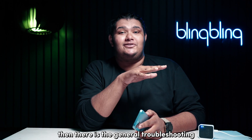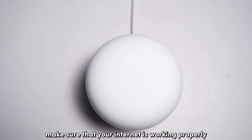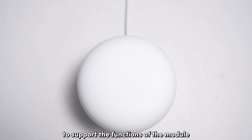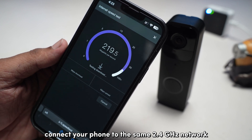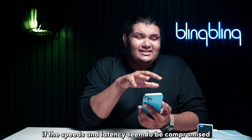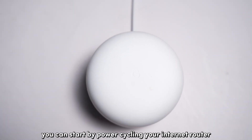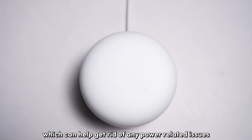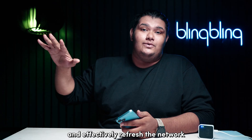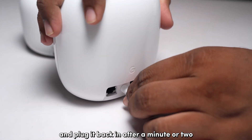There is also general troubleshooting that can prove valuable. Make sure your internet is working properly with enough speeds to support the functions of the module. Connect your phone to the same 2.4 GHz network and run a speed test to gauge network performance. If the speeds and latency seem compromised, get that patched up first. You can start by power cycling your internet router, which can help get rid of any power-related issues and effectively refresh the network — just unplug your router and plug it back in after a minute or two.